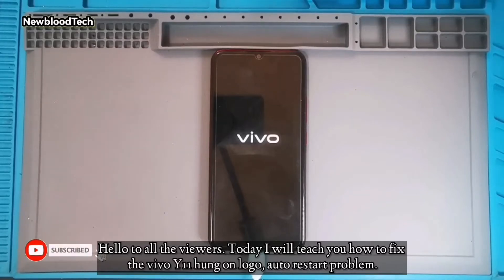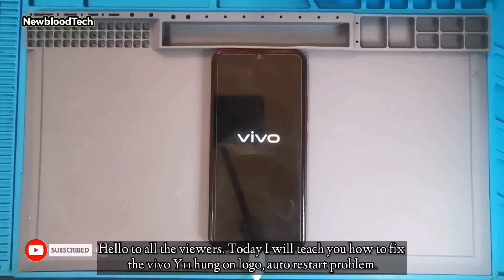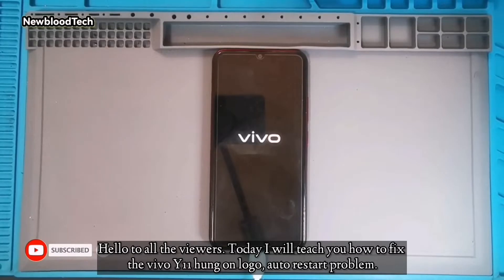Hello to all the viewers. Today I will teach you how to fix the Vivo Y11 hung on logo and auto restart problem.